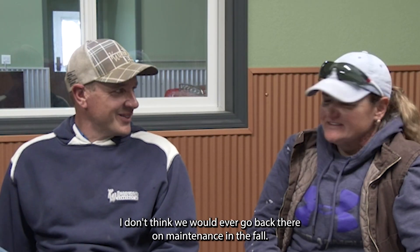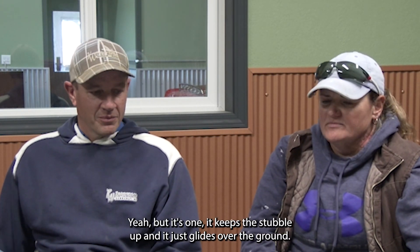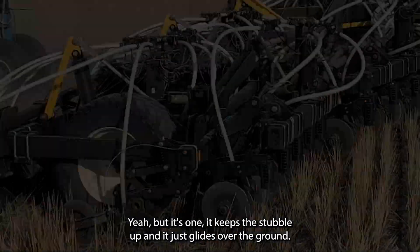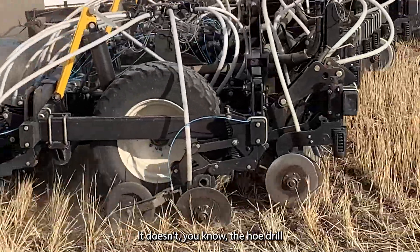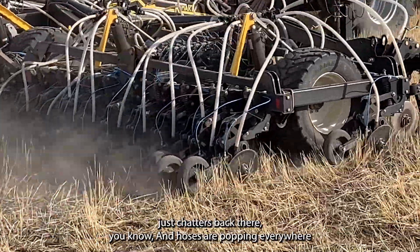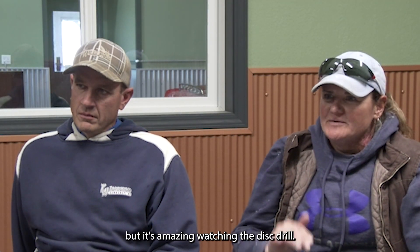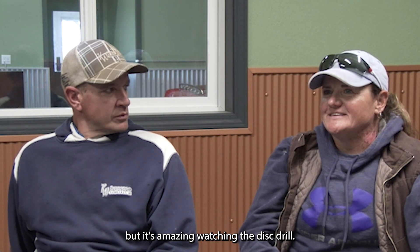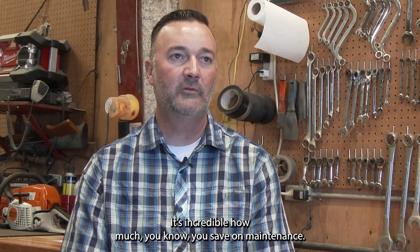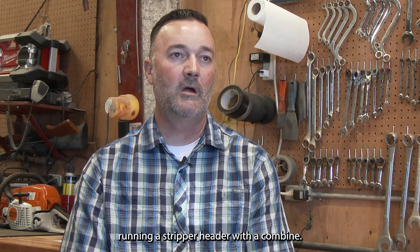I don't think we would ever go back. The maintenance in the fall is a bit of a pain, but it keeps the stubble up and it just glides over the ground. The hoe drill just chatters back there, hoses are popping everywhere and shanks are breaking off, and it's very stressful. But it's amazing watching the distrill — it's so easy to see with it. It's incredible how much you save on maintenance running a stripper header with a combine.